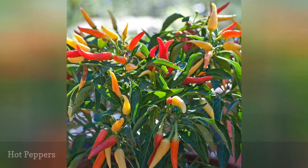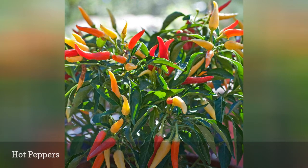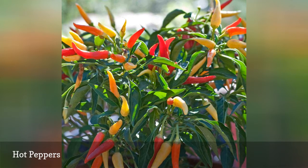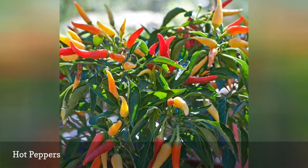Pepper plants are tropical perennials. They shrivel at just the hint of frost, but while indoors, they can thrive. Plant some sweet or hot peppers from seed, or pot some plants from your garden in late summer and bring them inside. You might not get a huge harvest, but they will fruit.